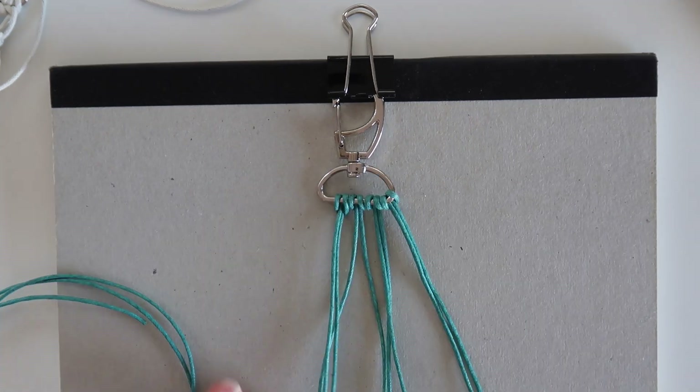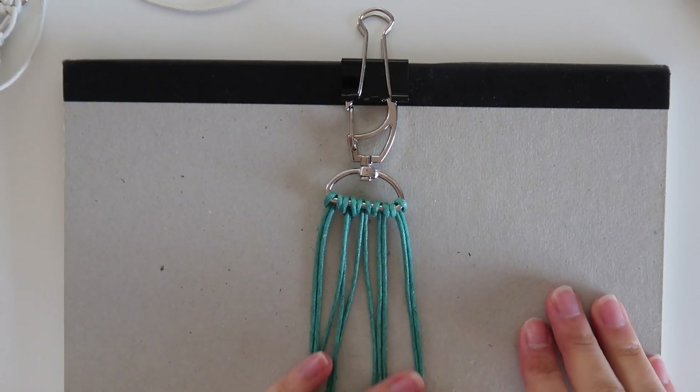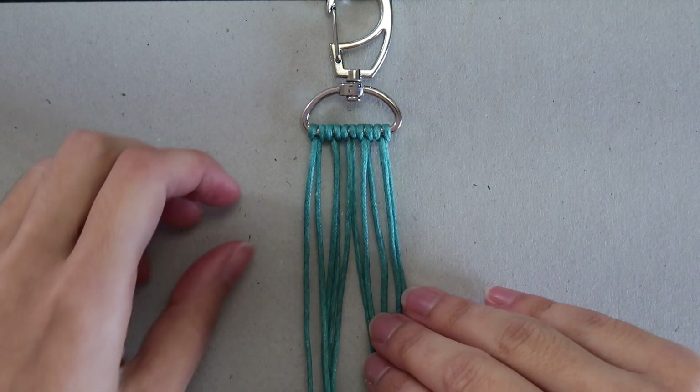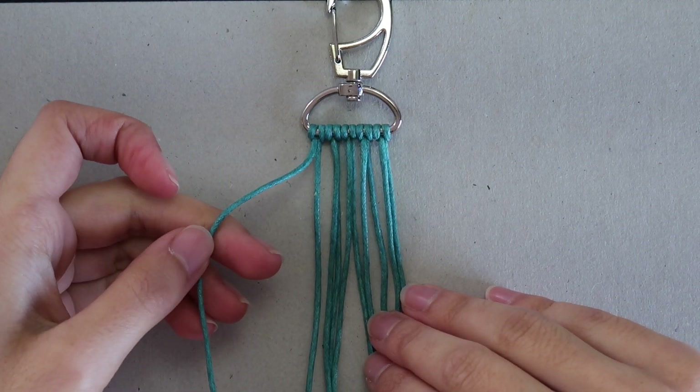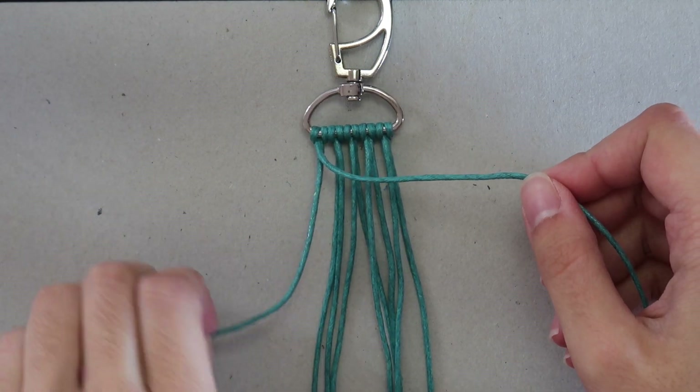Do the same with the other 5 cords. Then I like to do a simple half-hitch knot across the top to secure. To do that, grab the cord on the left — all the other knots will be tied around this one, so I'll call it my running cord.